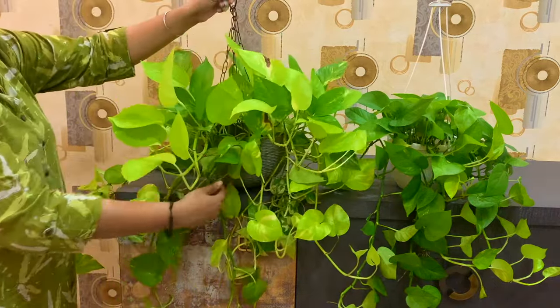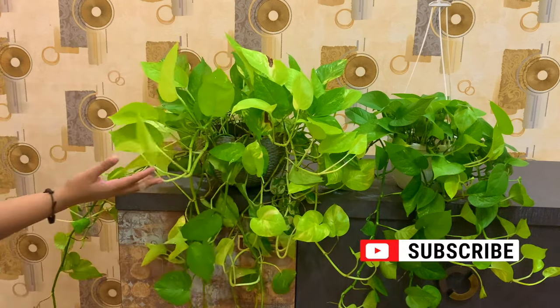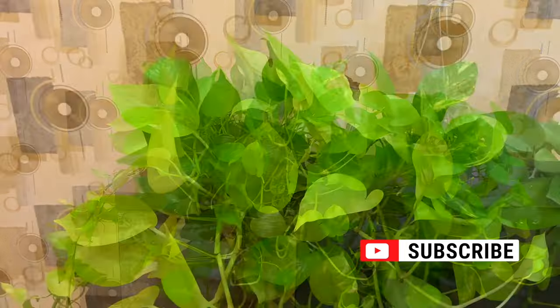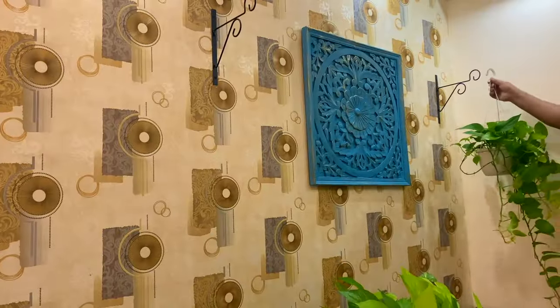With both hanging brackets, we will hang one money plant basket. This money plant basket is my husband's — he is a plant lover. You can see how beautiful these money plant baskets look, and they are looking so fresh.